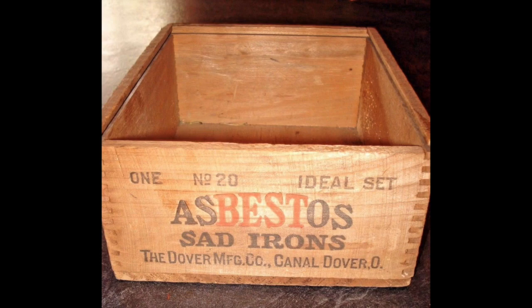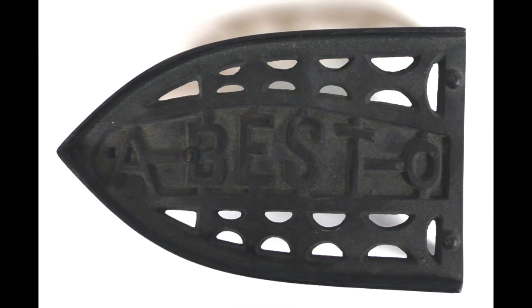Dover marketed itself as the only manufacturer that made sat irons and only sat irons. Dover also liked to use the middle portion of this word to show their standing as the best iron products. Note that on the side of this wood box used for a set of irons, 'best' is in red. Dover also made a diversity of irons that did not use asbestos, and where this was so, the company would drop the two S's to read 'A-Best-O,' as on this sat iron stand.